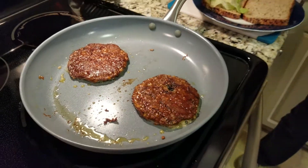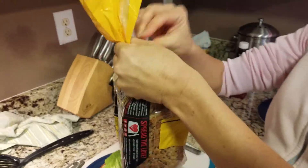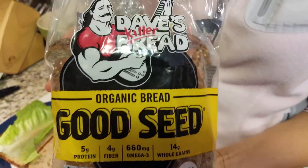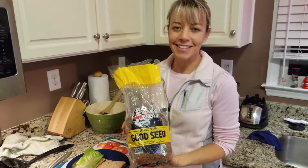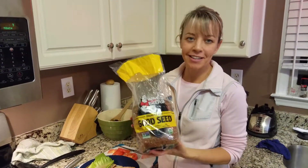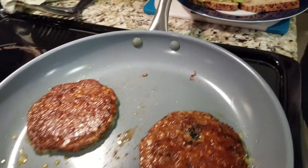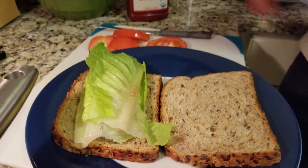We're going to eat our burgers on top of Dave's Killer Bread. I didn't really like too many of the hamburger buns I saw at the grocery store because they're really full of a bunch of chemicals and processed stuff, so I decided we'll just eat it on Dave's Killer Bread. This is a really good bread — if you haven't tried it, you might want to check it out. We're going to eat it on top of the bread along with some lettuce and tomato and a little bit of organic ketchup.